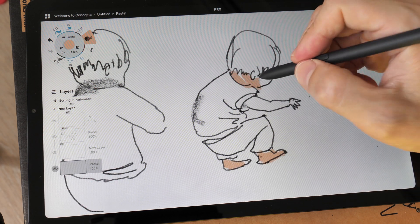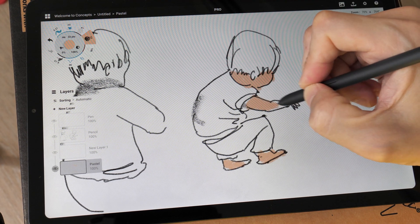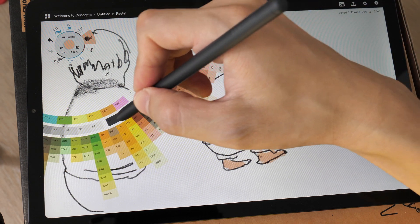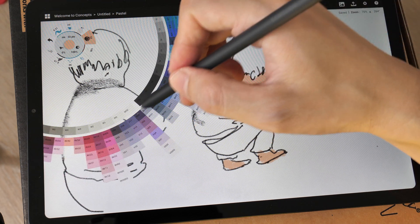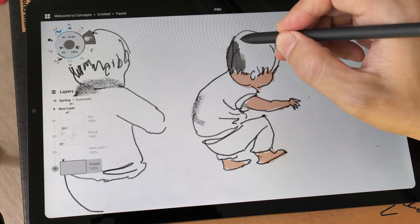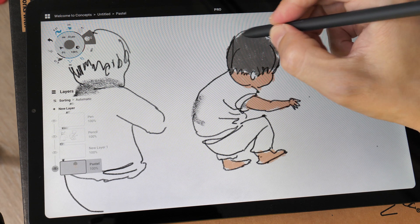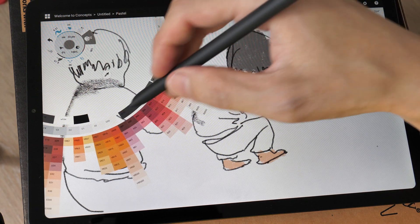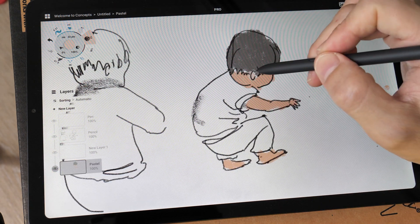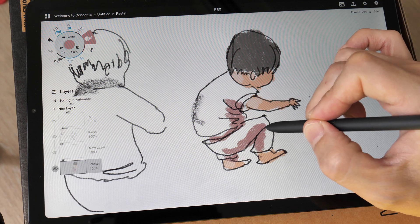Let me put my palm on the display to test out the palm rejection. Navigating around the canvas is really smooth. However, there is some choppiness when it comes to other tasks like web browsing — there is a slight lag. But when it comes to drawing, it's really smooth and pretty responsive.